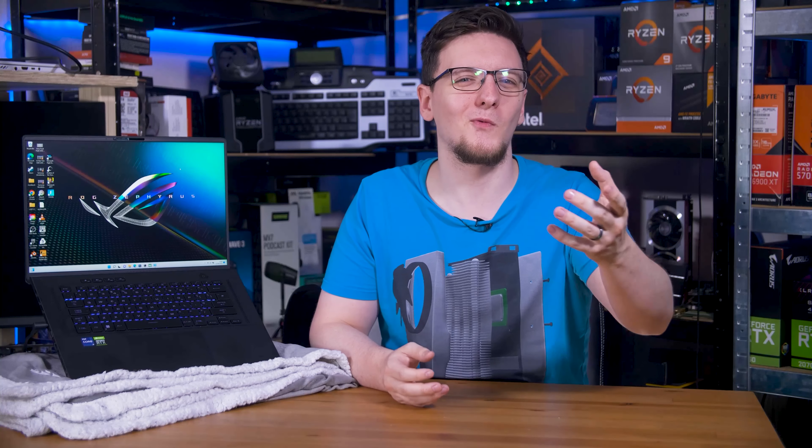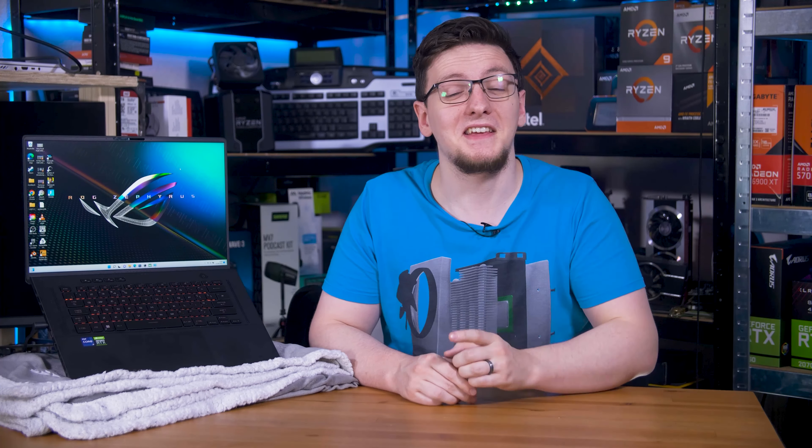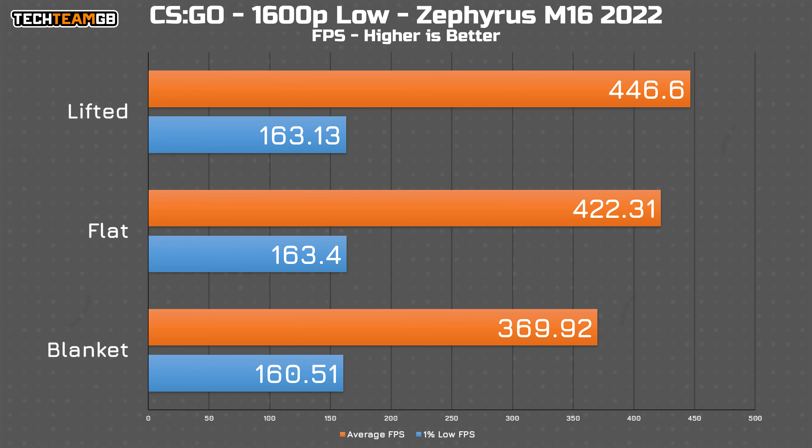So that's the CPU — what about gaming? It's the exact same story. In CSGO, the stand nets around 25 fps more than just running on a desk, or just shy of 6% faster. However, running on a soft surface cuts the performance by 50 fps. That puts the lifted results at 21% ahead by comparison, which is a pretty big swing.